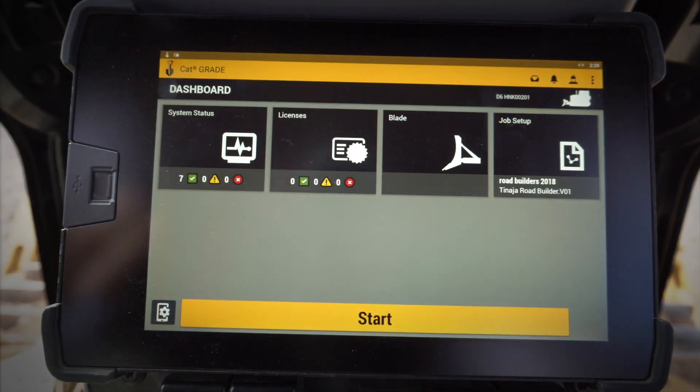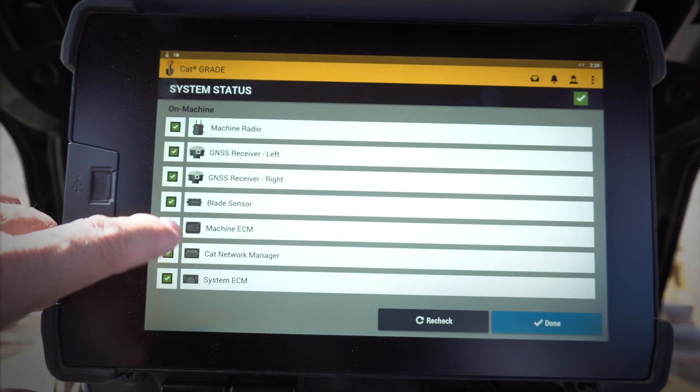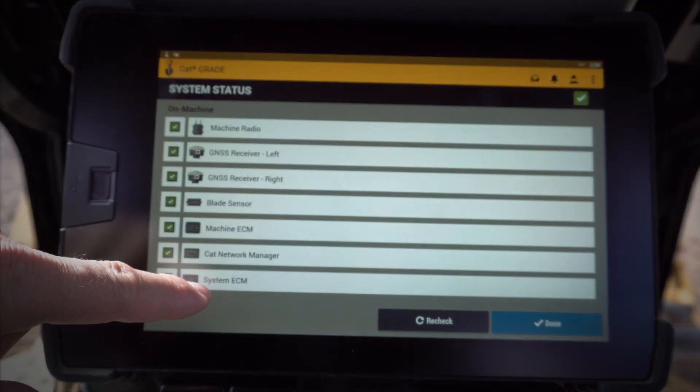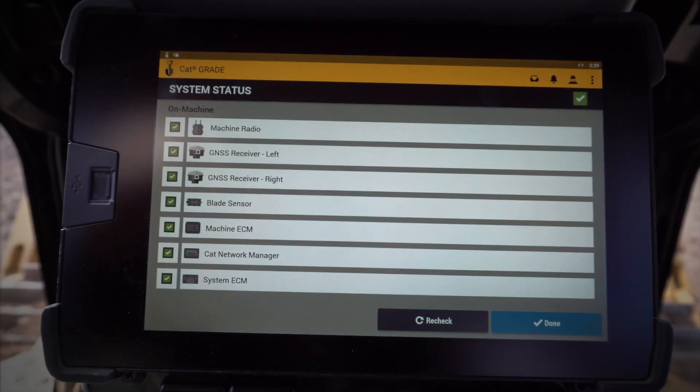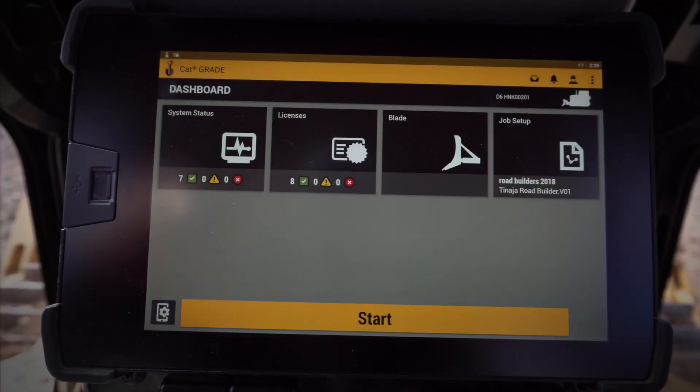Once it's fired up, you're going to see several different icons on the screen. The first one here is System Status. If I click on that, it's going to tell me all the different components that the CatGrade 3D system can see.